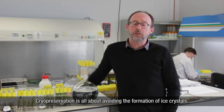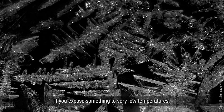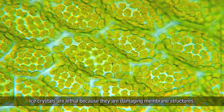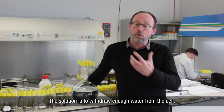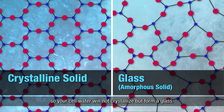Cryopreservation is all about avoiding the formation of ice crystals. If you expose something to very low temperatures, biological tissue will form ice crystals. Ice crystals are lethal because they damage membrane structures, so your cell will die. The solution is to withdraw enough water from the cell so that cellular water will not crystallize but instead form a glass.